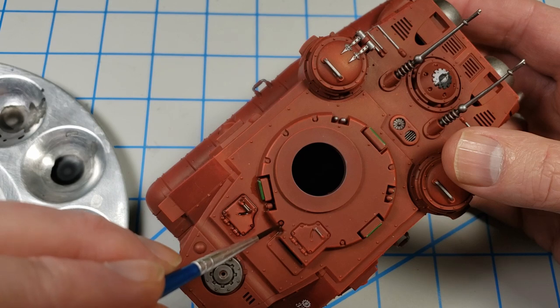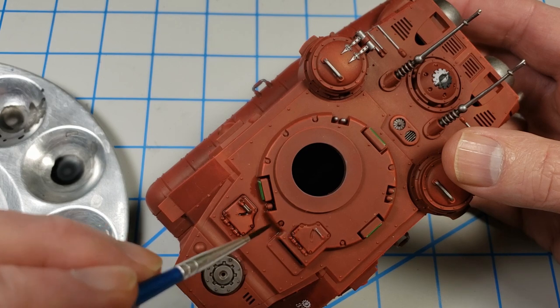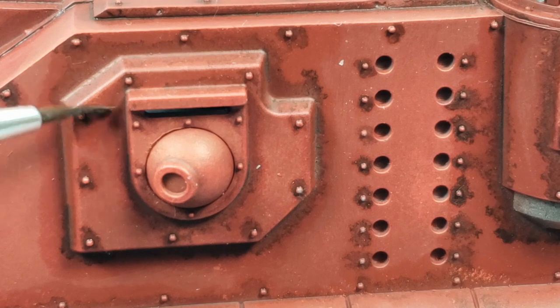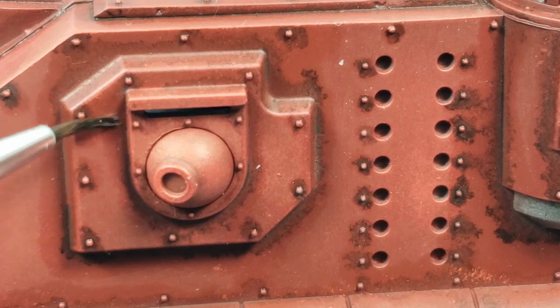Sometimes you want your panel lines to be nice and neat and everything looking precise, but sometimes you can take advantage of the little bit of bleed that you get. If you see there on the right in front of that vision port — I was going to use that later on for weathering. Once I had all of the panel lines darkened in, I just went in with a brush dampened with odorless thinner and began the process of cleaning up the excess. It only took me about half an hour to clean up the whole model.